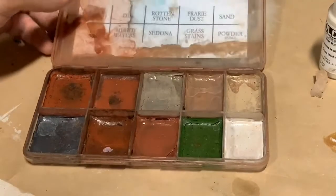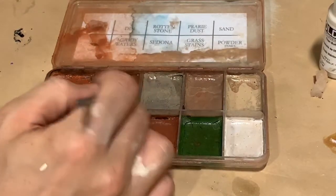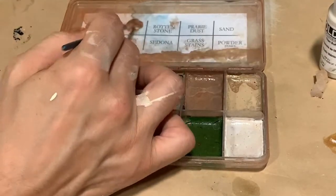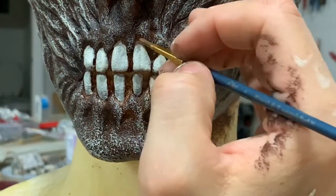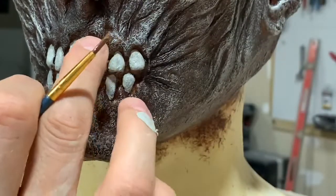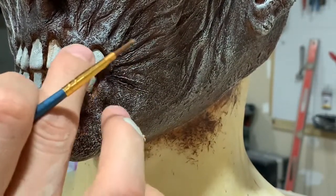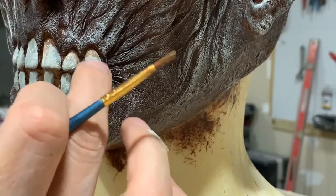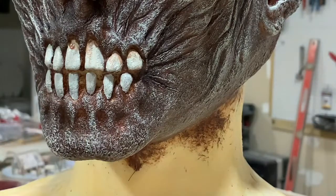Now we're going to go ahead and start adding some different color variations to the teeth as well. I'm switching over to a Skin Illustrator palette and just picking a brownish color and adding a little bit of 99% alcohol to it. I believe that color is called Din. We're going to load that brush up and start adding some stain to the teeth. We mostly want to stay around the root of the tooth and work our way down so there's some color variation — darker up towards the root, then blending that color out towards the edge of the tooth. We can do this in layers, starting with a lighter brown color and then working to a darker brown. So it's really dark and decayed up towards the root, and we get a little bit more of a natural tooth color down towards the edge of the tooth.